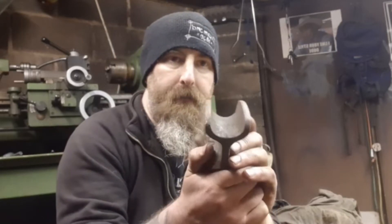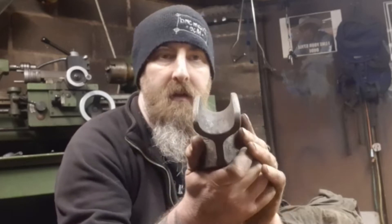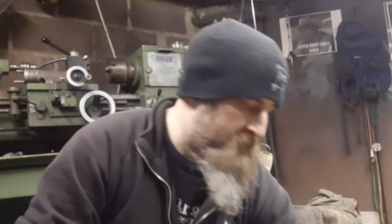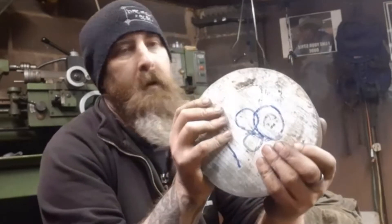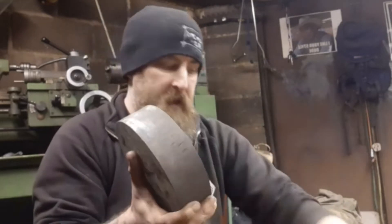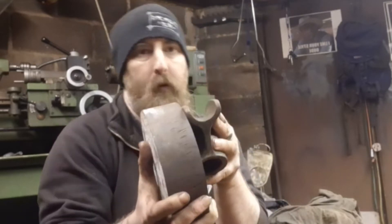they all have these dies with a half circle radius cut in them. I've got this large piece of stock here, weighs about 6 to 7 kilos maybe more, that I want to spin on the lathe and I want to cut the same groove in that, but a different size.